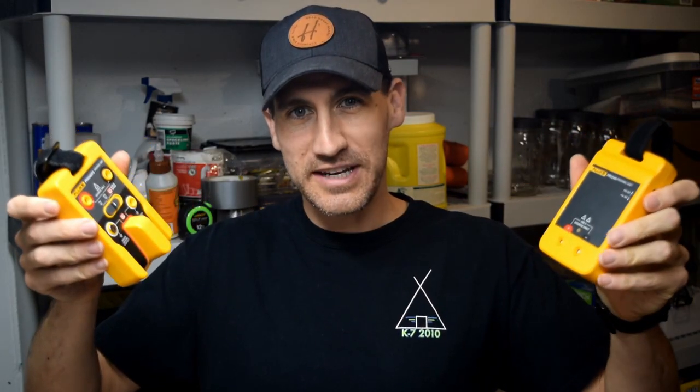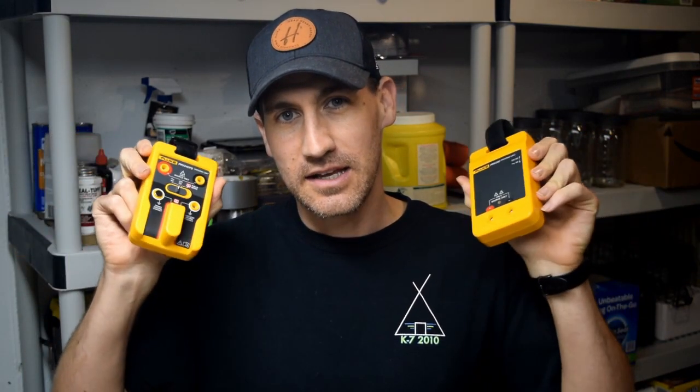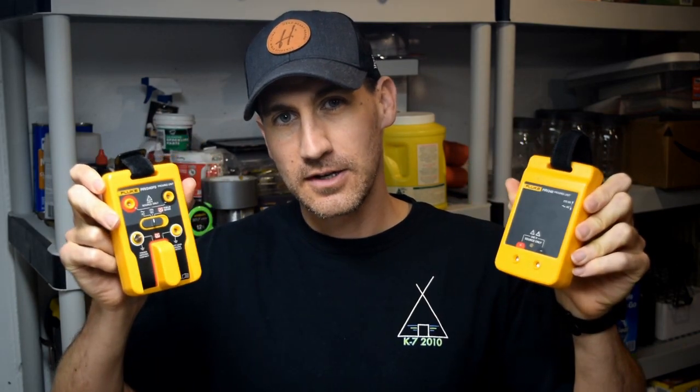Hello and welcome to Fridays with Brandon. Today we're going to be talking about some proving units — a live known source for you. Today is episode number 50 of Fluke Fridays. I wanted to plan something big and special for episode 50, but life happens. We had a daughter get injured this week, so you're going to get this video instead. Maybe at 75 or 100 I'll do something special.